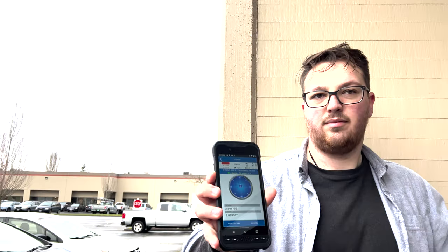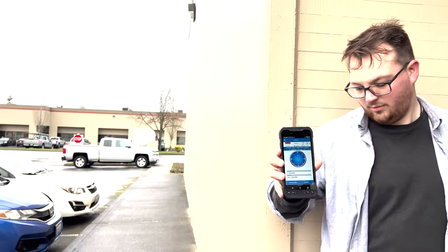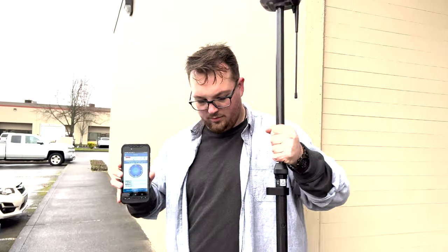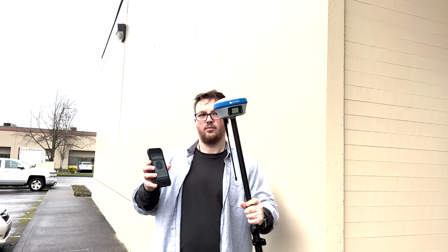Now we're going to demonstrate. We're going to take a survey point using the Q-Bay software on just the property corner right here, to demonstrate the IMU and how you can still get a fixed signal with a tilt down to 60 degrees.